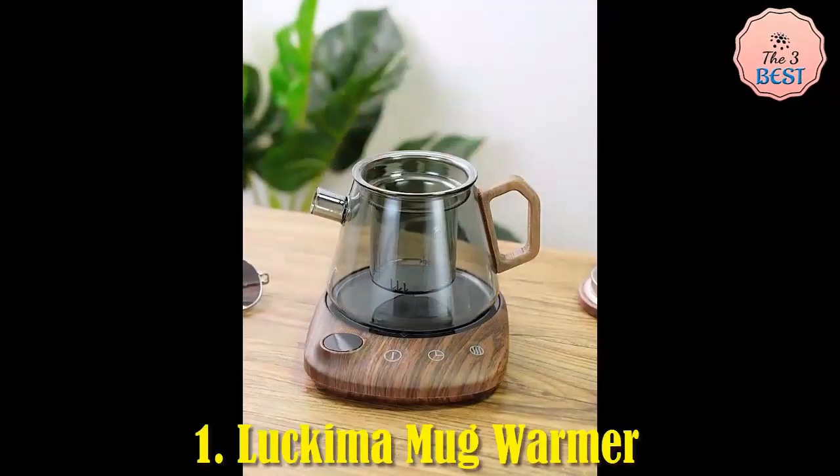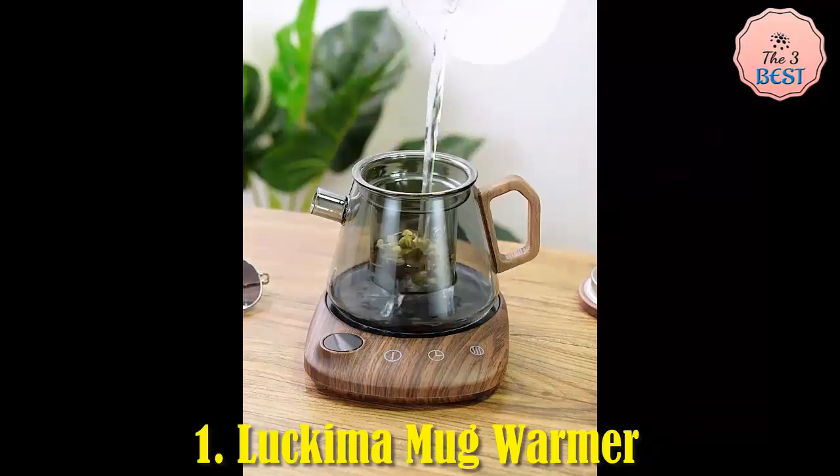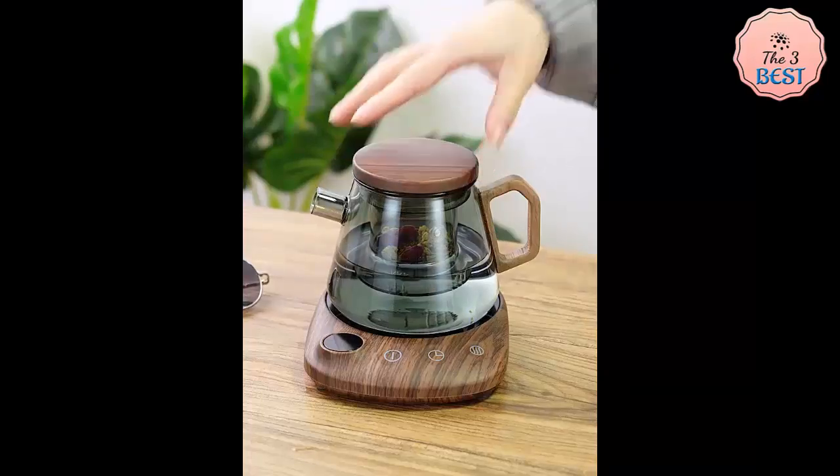Luckamum Mug Warmer. An electric beverage heating plate with a 200-watt power rating offers a convenient solution to keep drinks like milk tea and coffee at your desired temperature right on your desk.